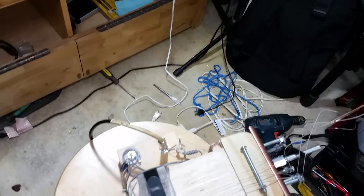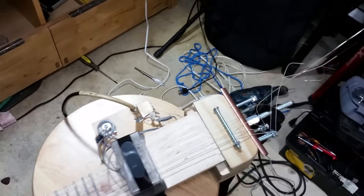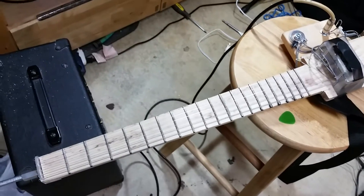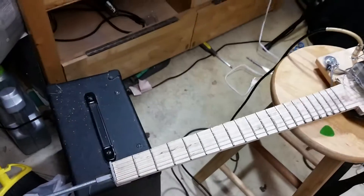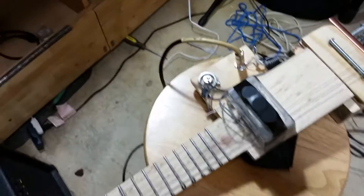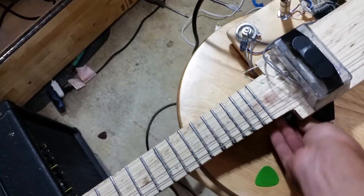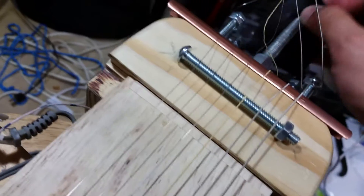I am declaring this build complete. I'll give a detailed overview of the guitar. We'll start with the main components. Let me take off the strap because that'll just get in the way.